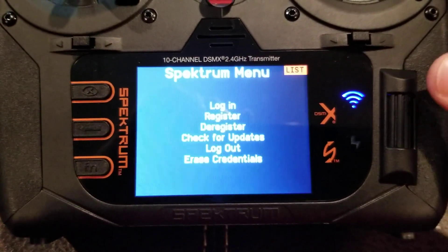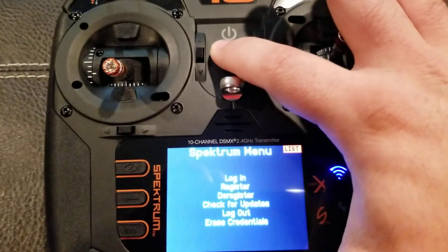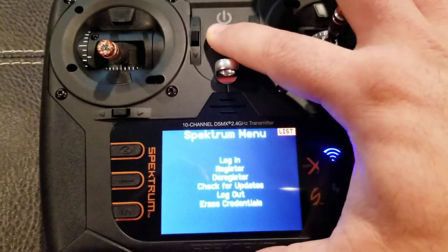I noticed the update status bar seemed to restart about 12 times, but I just let it go and it ended up updating just fine.